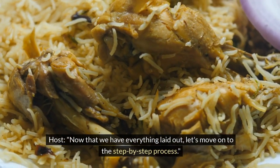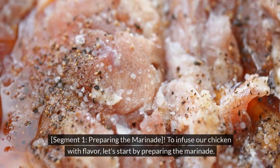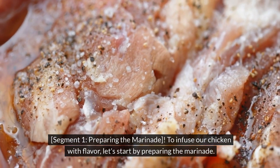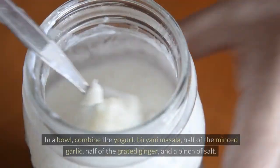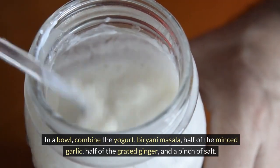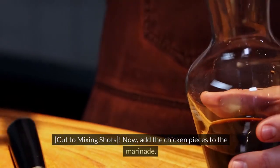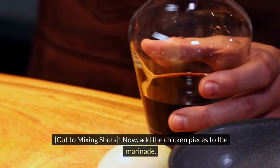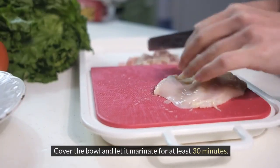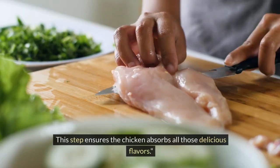Now that we have everything laid out, let's move on to the step-by-step process. Preparing the marinade: to infuse our chicken with flavor, in a bowl combine the yogurt, biryani masala, half of the minced garlic, half of the grated ginger, and a pinch of salt. Now add the chicken pieces to the marinade. Cover the bowl and let it marinate for at least 30 minutes. This step ensures the chicken absorbs all those delicious flavors.